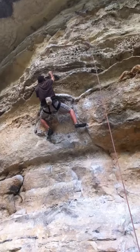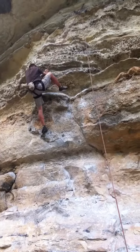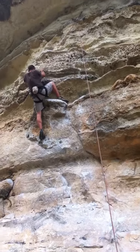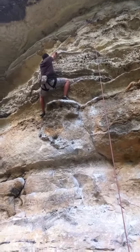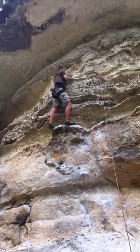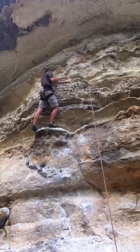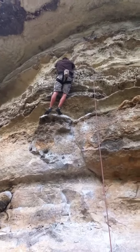High right heel. High right heel. Damn, dude. Sorry, buddy. I tried them on at REI. I love the other guys. I like it hard.